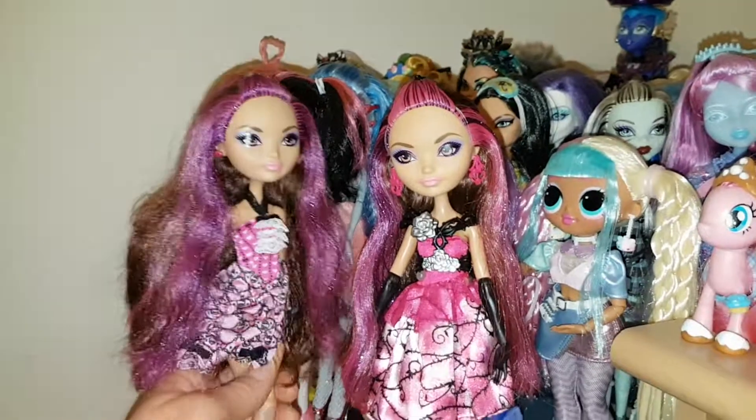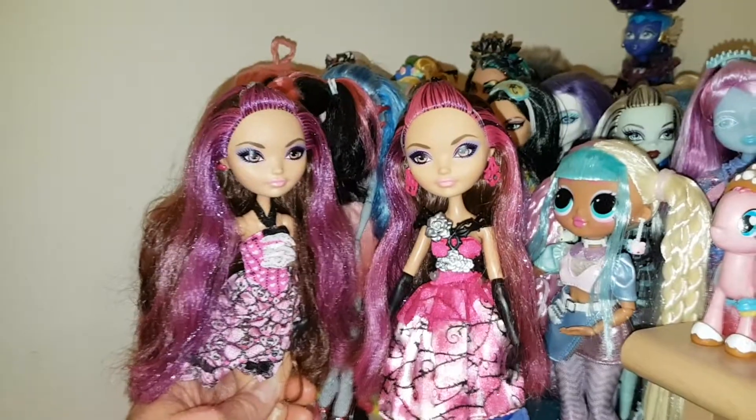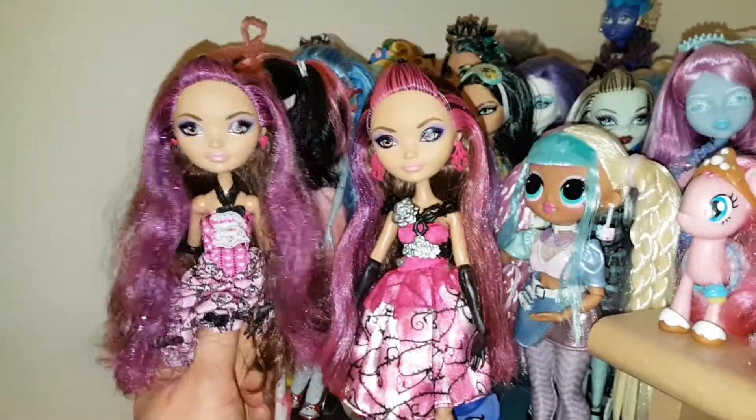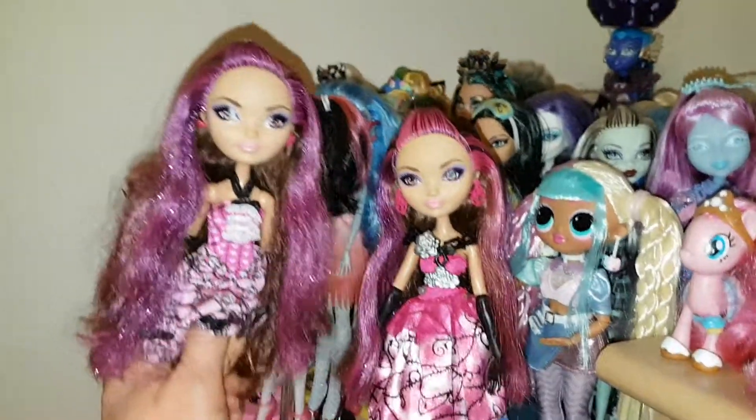I have spare Monster High outfits anyway. The Draculaura that's supposed to wear this is wearing another spare outfit that I had — I just thought this looked better on Briar. Like, subscribe and comment if you can. Bye everyone!